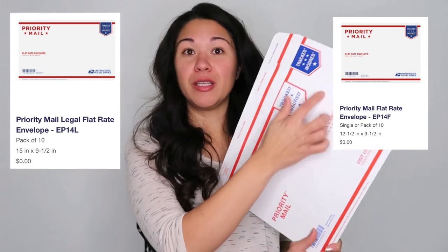The other two envelopes are the flat rate envelope and the legal flat rate envelope — basically the same, just one is a little longer. Both are made of cardboard. We use these for things like jeans or tops that fold nicely. I wouldn't put anything in here that might bust through the cardboard.